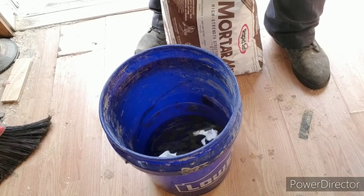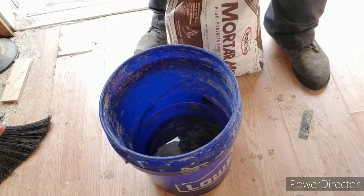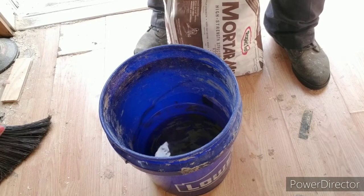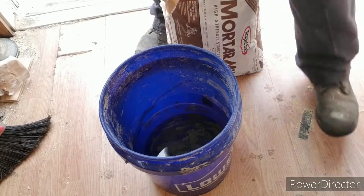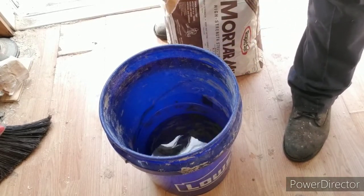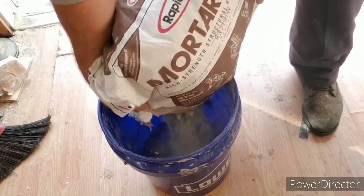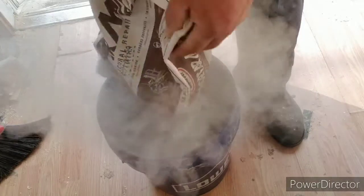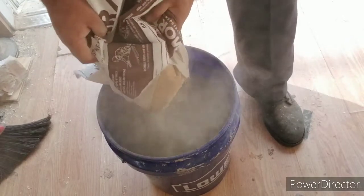I've got about a gallon of water in the bucket. I'm going to pour the whole bag of cement in because we're not going to take our time — we're going to try to do the whole thing at once and put that drill to the test.